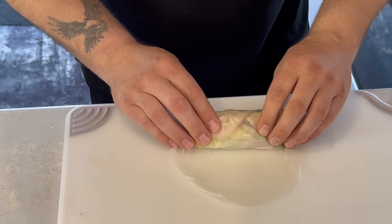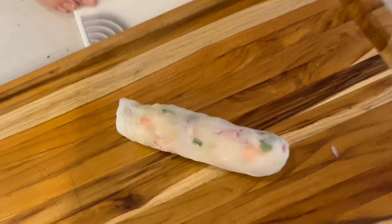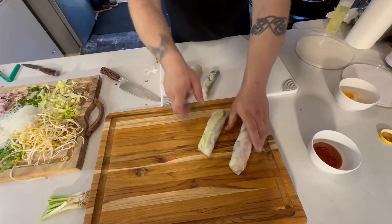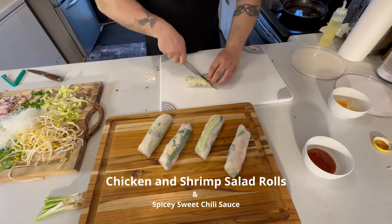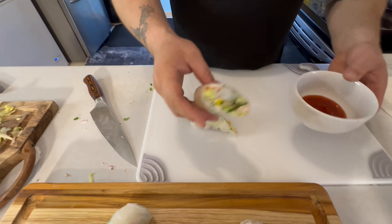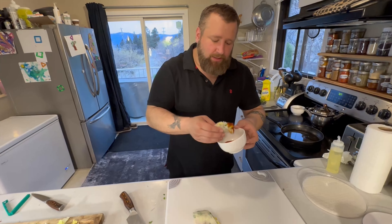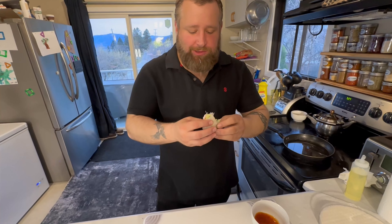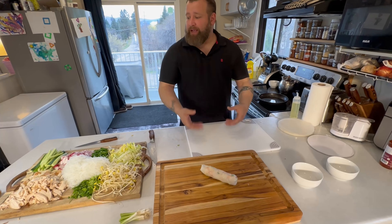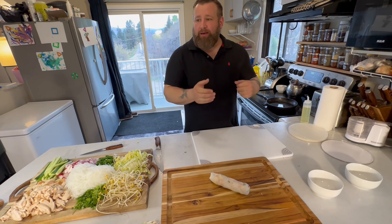We'll put it on there and get it nice and tight. Oh yeah — there we go. Perfect. That is our salad roll. Gotta try one. Some nice spicy Thai chili sauce. They're delicious — I love these things, I could eat them every day. This is a super easy, fast recipe. Thanks for joining me on Family Cooking Life. Please subscribe and like, and we'll see you in the next video.